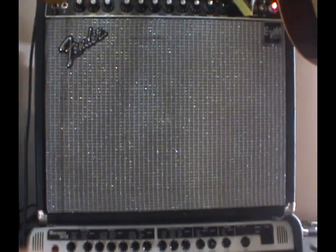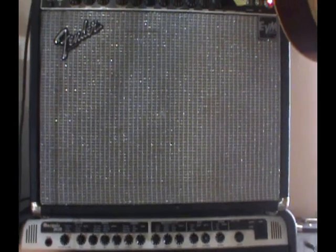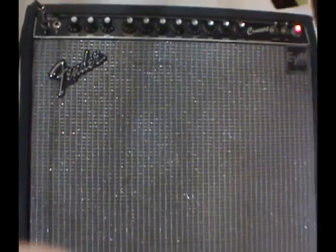Hello folks, Scott Grove of GroovyMusicLessons.com here, just to do a simple request today — a little amplifier shootout between two amplifiers.